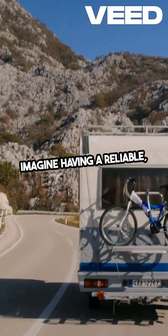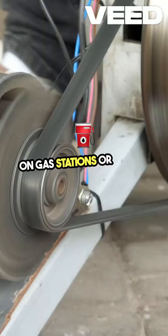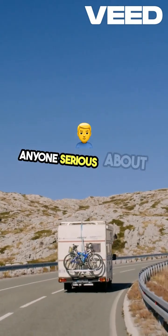Imagine having a reliable, eco-friendly mode of transportation that doesn't depend on gas stations or power outlets. The Rad Runner e-bike, with its solar charging capability, could be a game-changer for anyone serious about off-grid living.